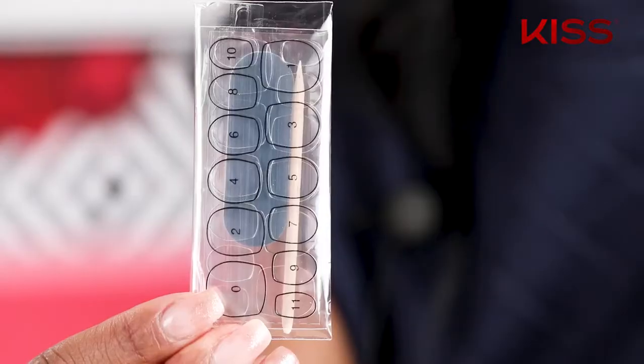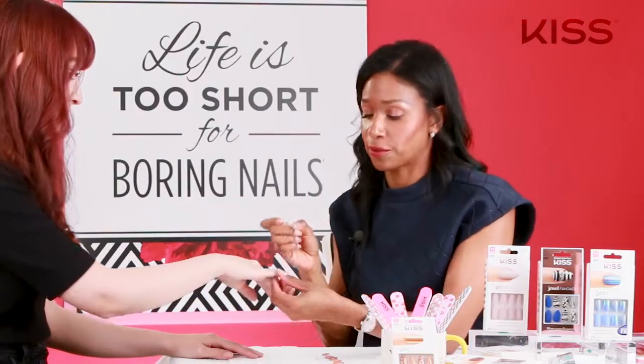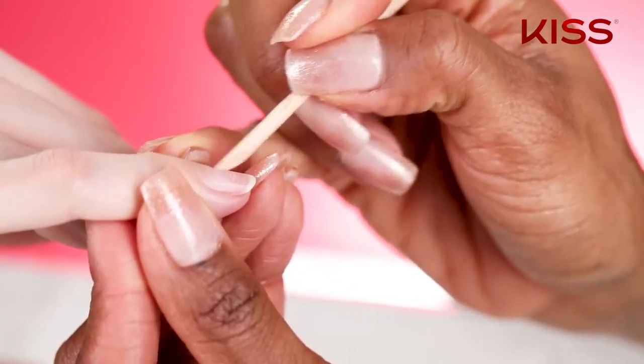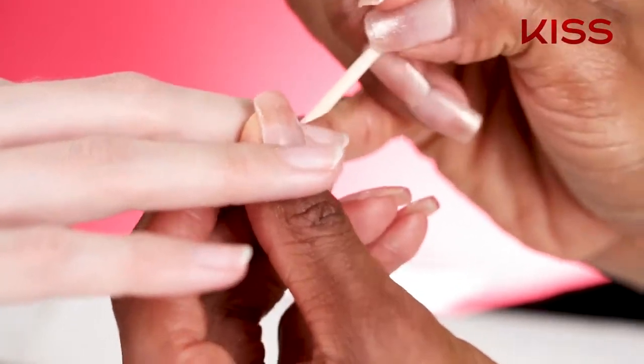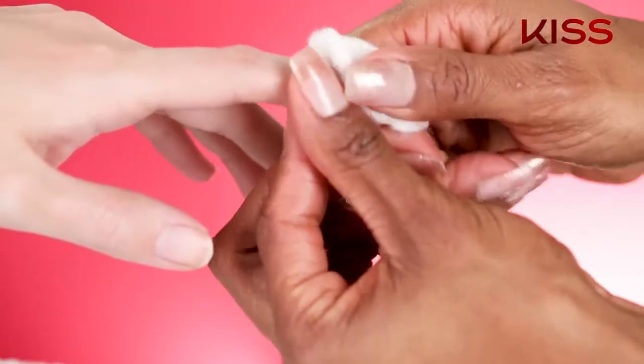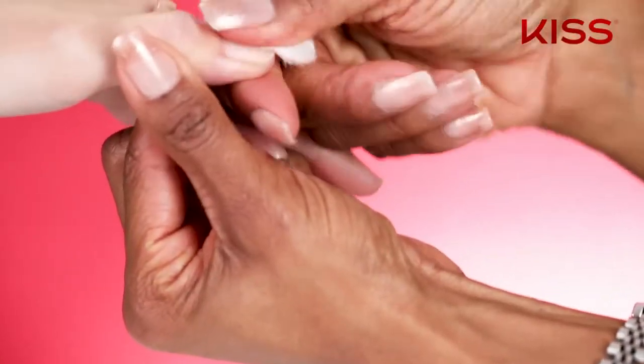Once you've sized your nails, we're going to start with the cuticle stick that's included in your package and push back your cuticles. Doing this gently, you're going to take the slanted part of the wood stick and go gently around the cuticle. Then you want to wipe any excess oils using acetone, nail polish remover, or alcohol.